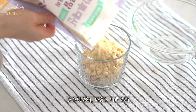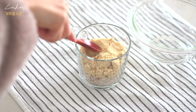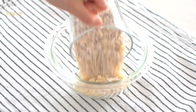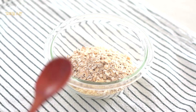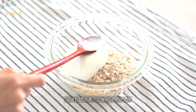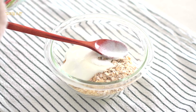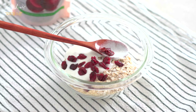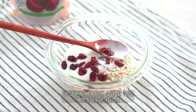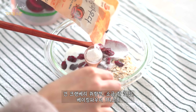Hot milk 32g, almond flour 32g. Cranberry, soy beans, baking powder 1 teaspoon.